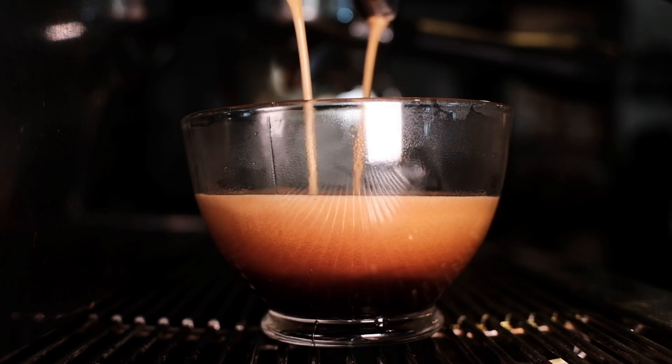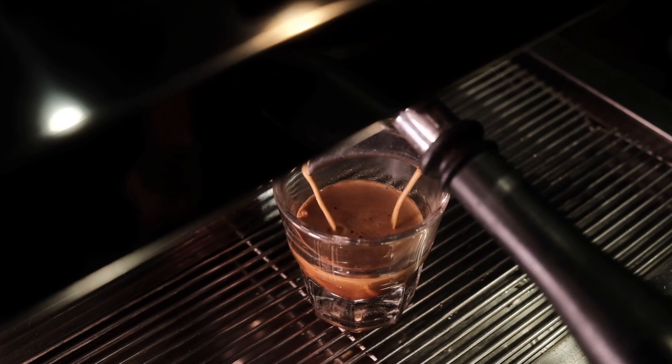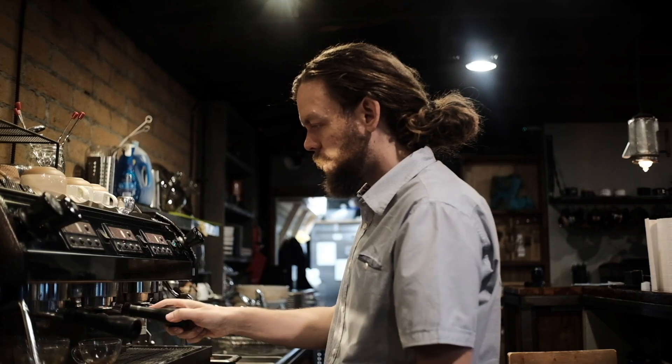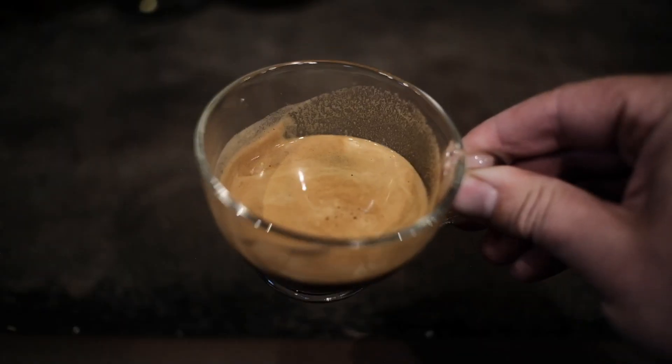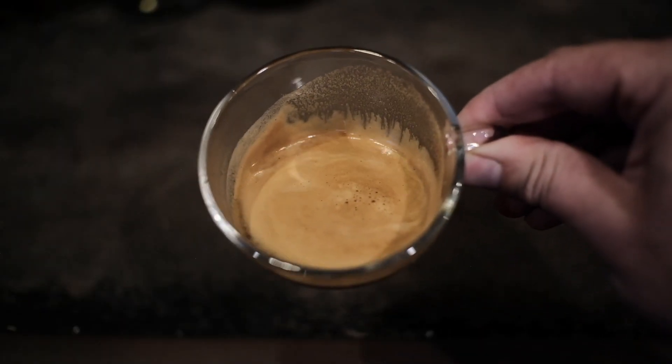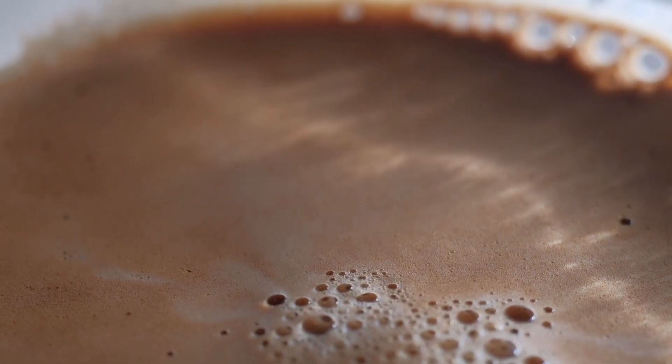Crema, the velvety golden brown layer that crowns a shot of espresso, is ubiquitous as an essential sign of a properly pulled shot. An experienced barista is aware of its importance and can use it as a visual aid in analyzing the elements of an extraction. And while many proficient coffee brewers have a familiarity with crema, the mechanisms behind it may remain confusing.